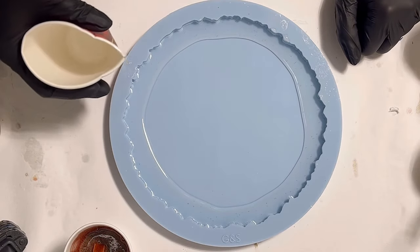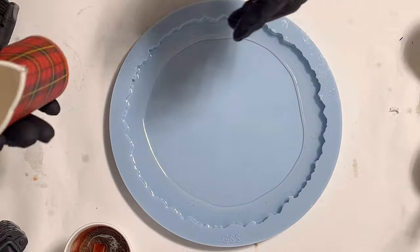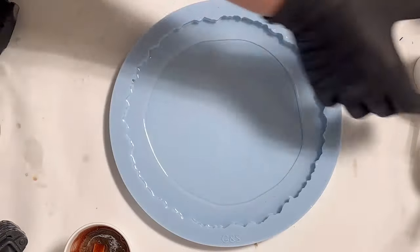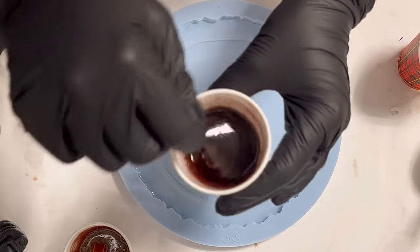The resin I'm using is the Ultra Cast resin from Elegem, but I get it from Etta Art in Germany.